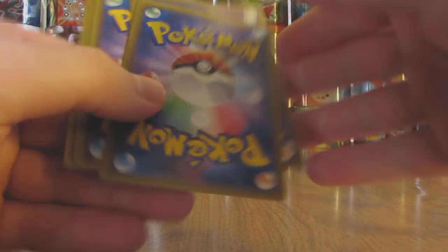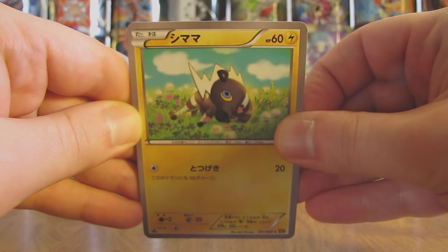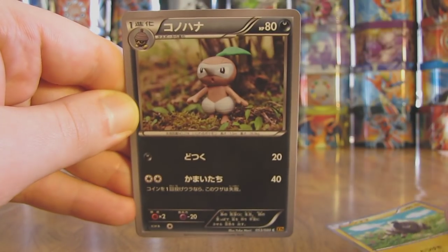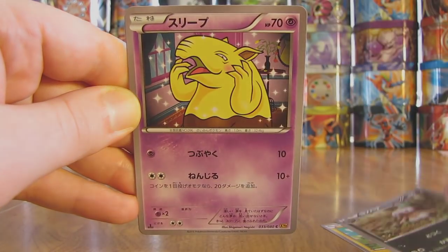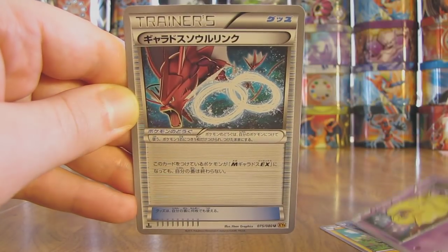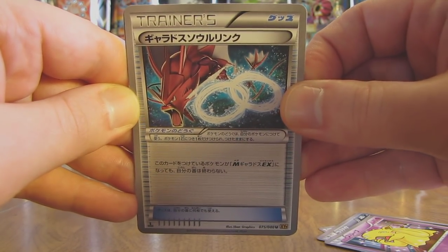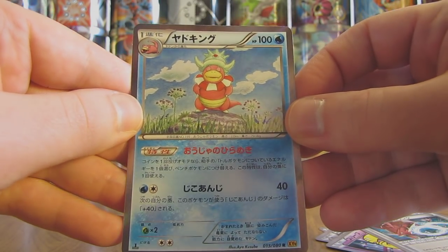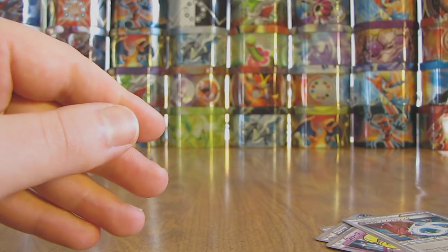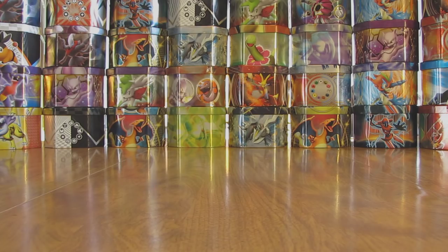Onto this pack which starts off with a Blitzel. Next up here is a Nuzleaf, followed by a Drowzee. There is a Gyarados Spirit Link. And then the final card in the pack is a holo card of Slowking. So I've pulled several Slowbro, Slowpoke, and Slowking out now.